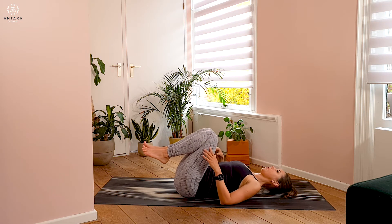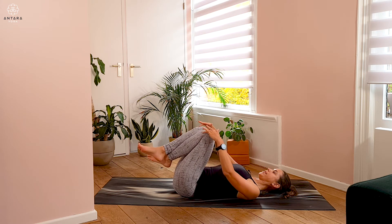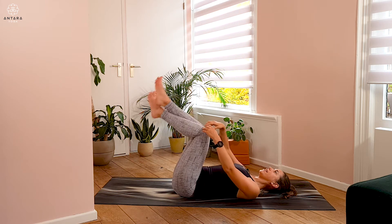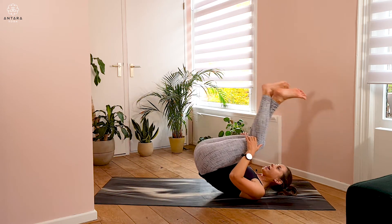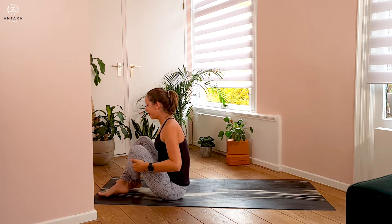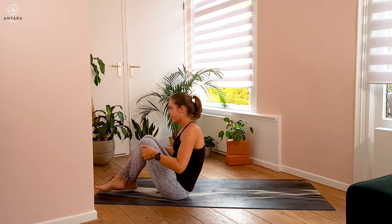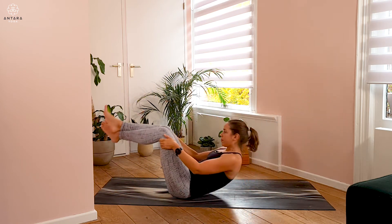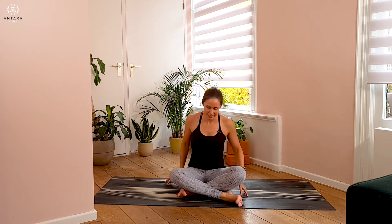We're going to do a few rockings back and forth up to sitting. Cross the legs around the ankles. Exhale rocking back, lifting the hips up, and inhale rolling up. Just doing this a few times, rocking back and lifting up. The next time you come up, come to a seated position.